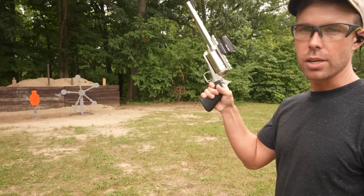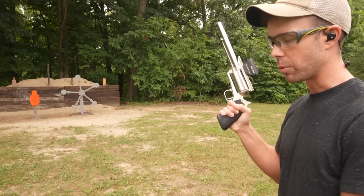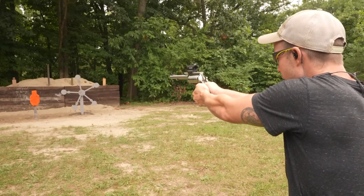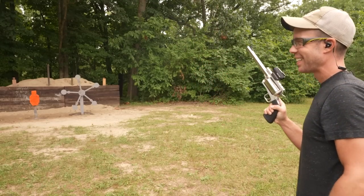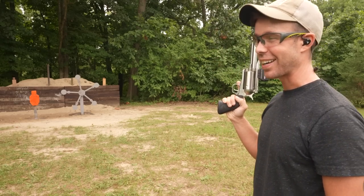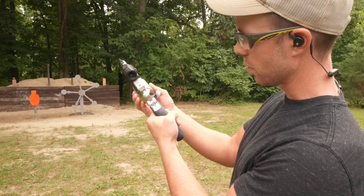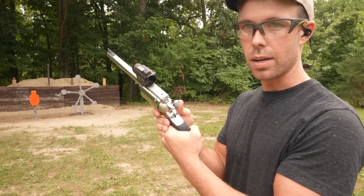It is single action only, so you have to cock the hammer in between every shot, which I usually do with these big revolvers anyway. That's a lot more recoil than I was expecting out of that round — these other ones are gonna suck. By the way, the cylinder does not come out on this revolver. The way it works is you open that little door and then you can use your ejector rod to eject the shells one at a time.